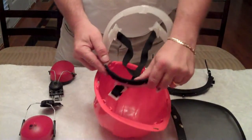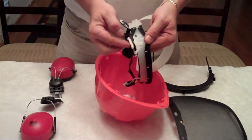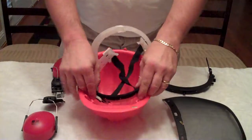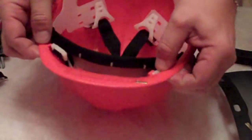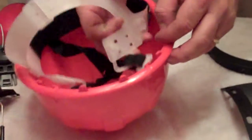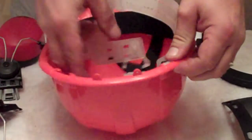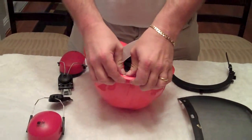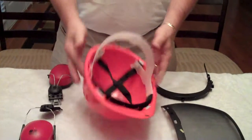Next, you want to take your black part and put that to the front of the helmet. The tabs will just bend over and they slide right into the connections on the helmet. Doing the front first and then the rear. Pushing these just down with your thumb and your strap is in.